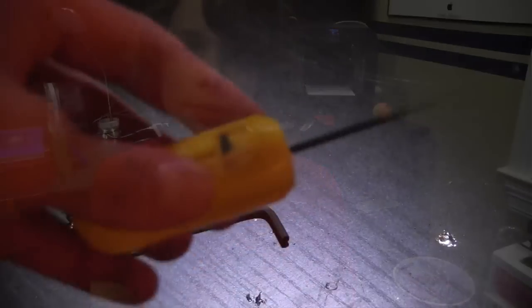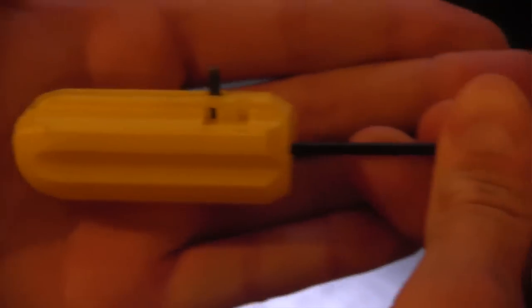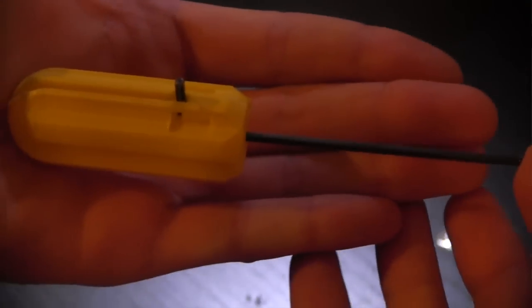The next tools I use almost every day whenever I'm printing something — you need these. They're Allen wrenches. These are the single most helpful tools I've ever used for upgrading my printer or just keeping it working. I've even printed little handles that make them easier to use, because they can be hard to grip, and the handles make it a lot easier to tighten bolts.